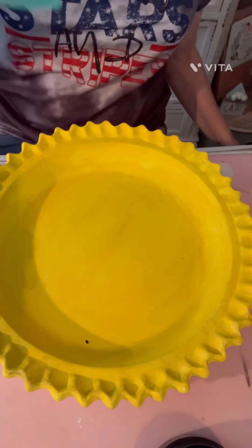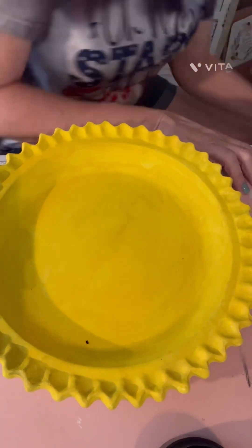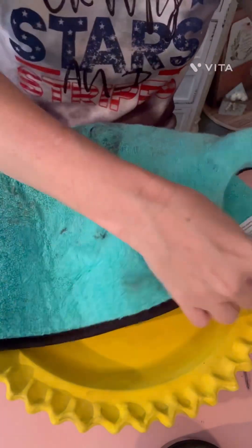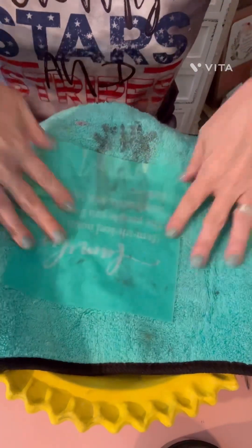Now if you're using Chalk Couture, you're going to want to fuzz it. So here you'll see that I'm getting my fuzzing mat because I forgot to grab it, and we're going to fuzz it — it just takes away some of the sticky. I did not paint the underneath of the plate. You could if you wanted to, but you do not have to.